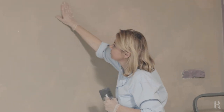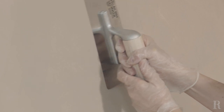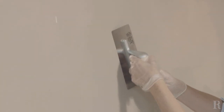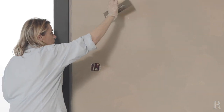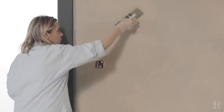Passez votre main sur le mur pour vous assurer qu'il n'y a pas de gratons ni d'aspérités. S'il y en a, servez-vous du platoir pour venir les araser. Voici la décomposition du mouvement réalisé avec le platoir après avoir déposé la chaux au rouleau : le poignet se casse pour redescendre en croisant.